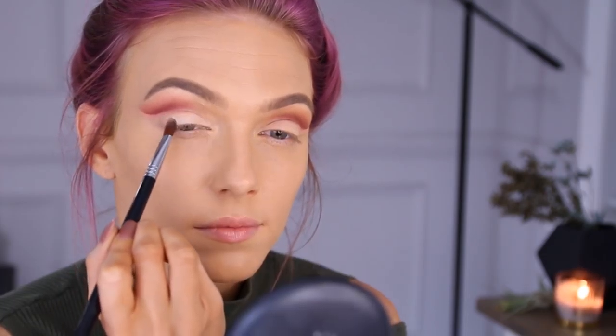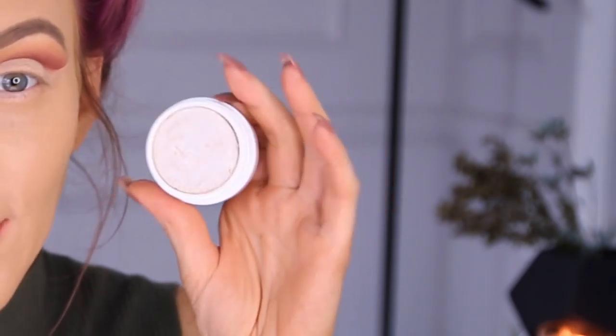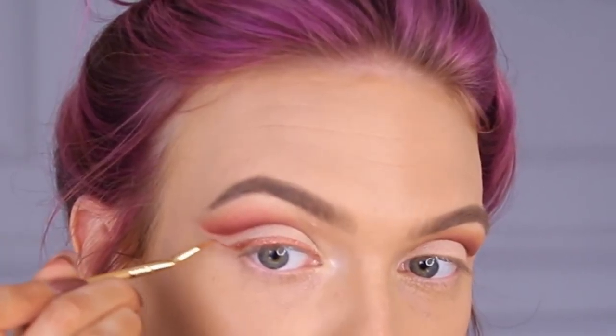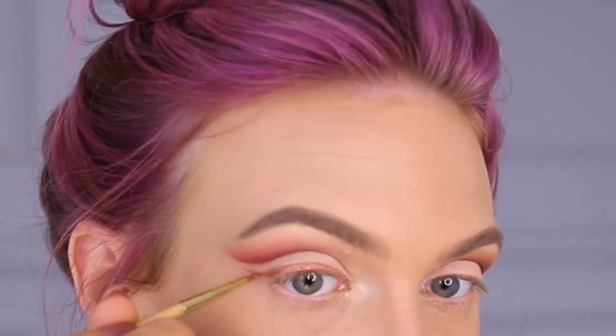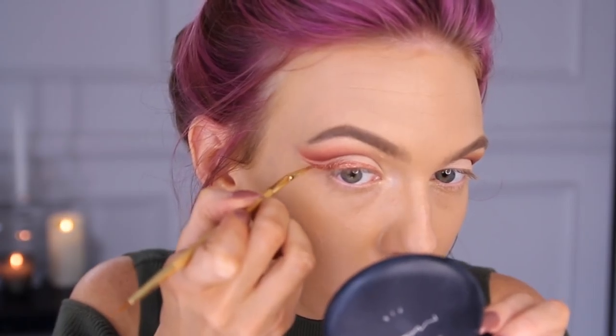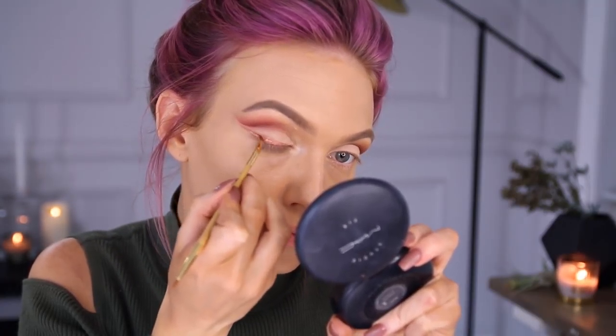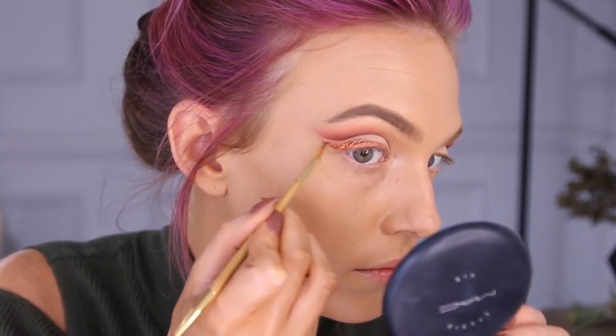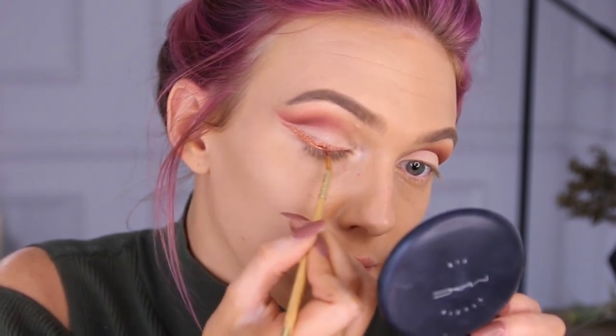Next I'm throwing some shadow on top to set it — I'm using the Anastasia eyeshadow in Vanilla, kind of a matching shade. I'm highlighting my inner corners with a ColourPop Super Shock Shadow called Flexitarian. Then I'm applying the ColourPop copper liner called Get Paid — it's one of my favorites, a rosier copper. I apply it like a regular winged liner, leaving a little space between the cut crease and the liner so the cranberry color peeks through. Since my liner is getting a bit dried out, I'm mixing the MAC Copper Sparkle Pigment with a little Fix Plus in the cap and finishing off the outer part with that for a gradient effect.